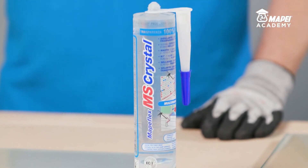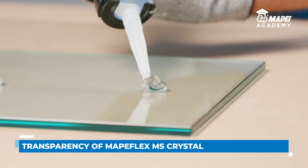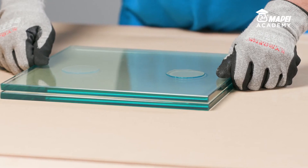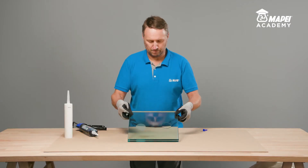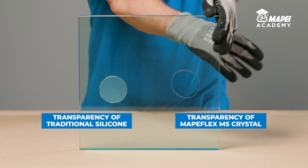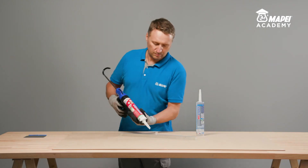But today, MAPE Flex MS Crystal is available, which is formulated with raw materials and fillers with crystalline transparency. If we bond two sheets of glass with traditional transparent silicone and with MAPE Flex MS Crystal, the difference is visible immediately. Even if we apply only a thin layer of traditional transparent silicone less than 1 mm thick, it is semi-transparent and has a milky colour, whereas MAPE Flex MS Crystal is practically invisible.